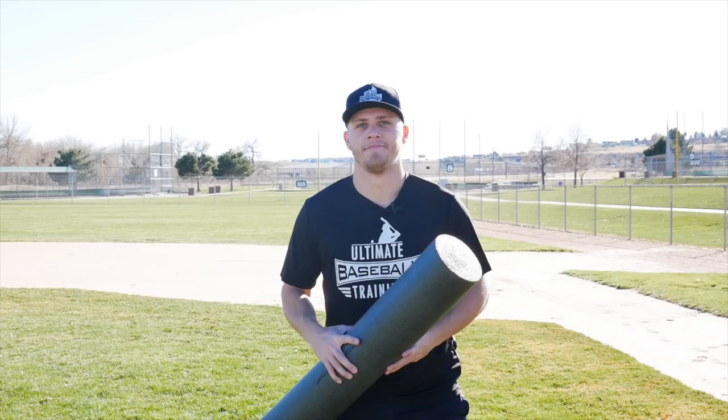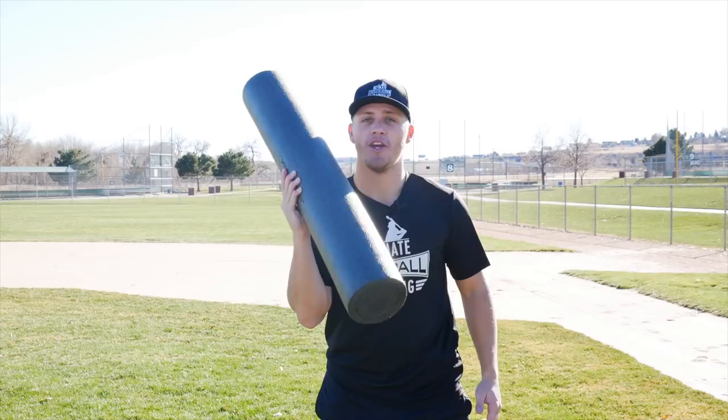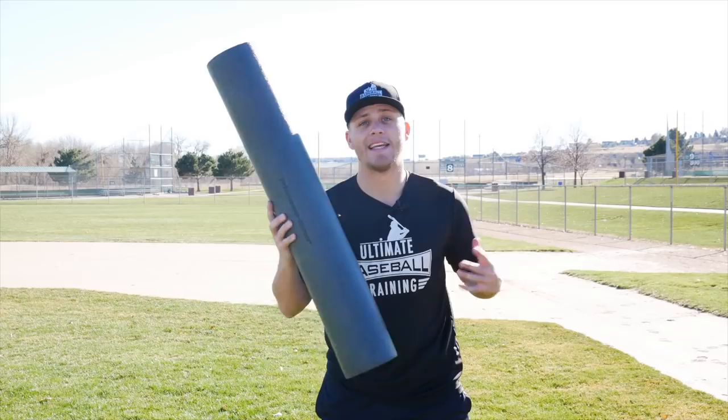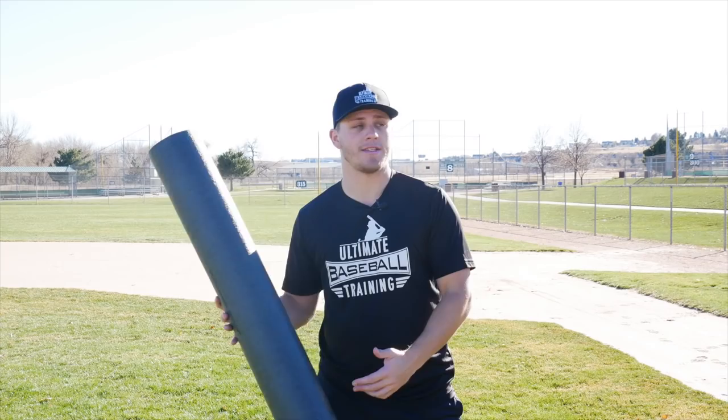The very first hidden tool is a foam roller. If you don't have a foam roller, I promise you this is going to become your new best friend. Foam rolling is a form of self-myofascial release, or SMR — it's basically like rolling around on this and giving yourself a self-massage. It's really going to help you prevent injury, improve your flexibility, range of motion, and blood flow. It's going to help you recover a lot faster.